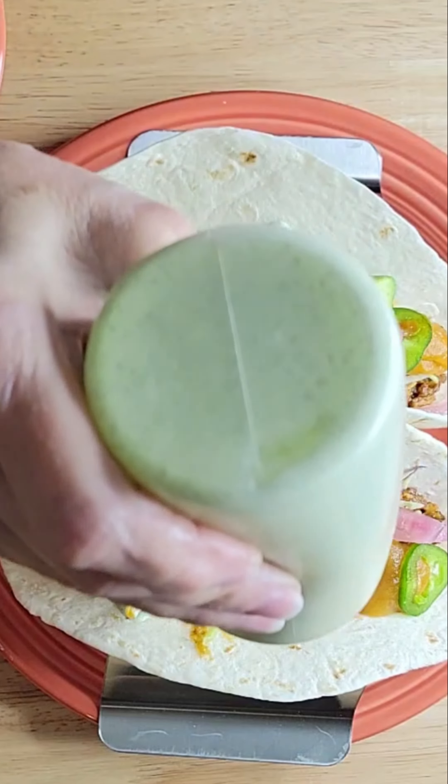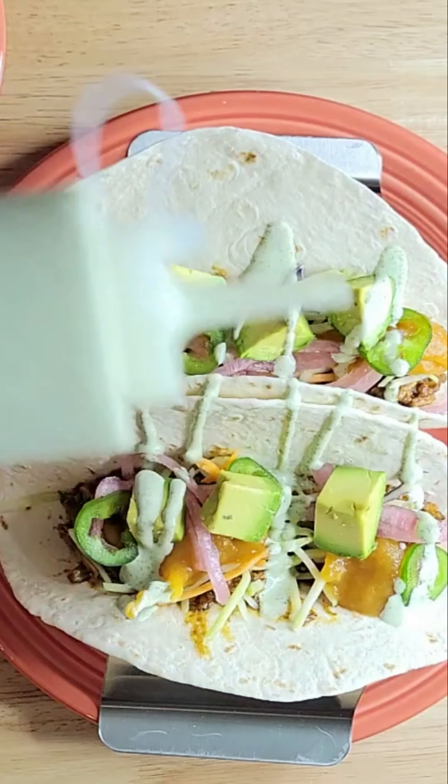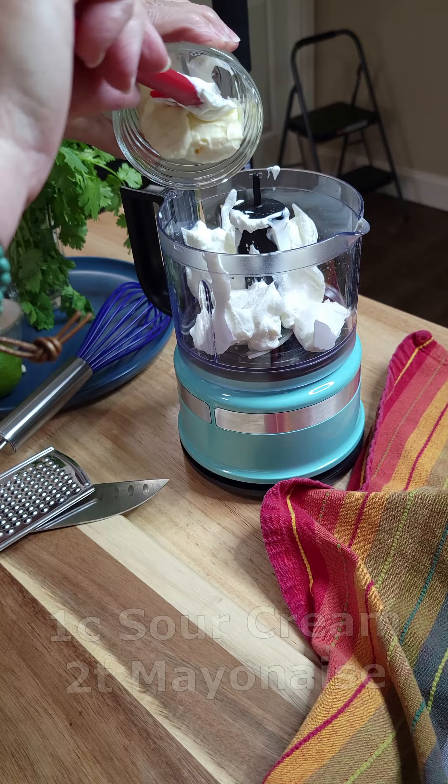Creamy cilantro sauce, better known as crema, is oh so fresh and creamy. Here's a tasty sauce that's begging to be drizzled on just about everything. Grab your mini food processor — let's get into making this cilantro lime dressing sauce.